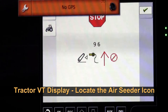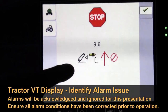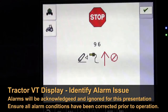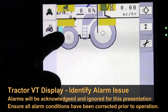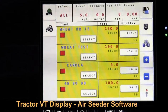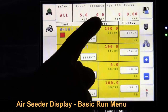With the virtual terminal running on the tractor, we have a stop warning here that indicates we have an active alarm. In order to enter our air seeder we have to acknowledge any alarms the tractor may have. I'll press okay to acknowledge the alarm, and then I can go into the seeder software.